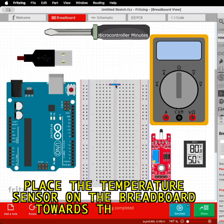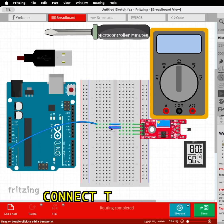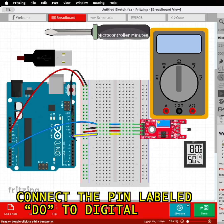Place the temperature sensor on the breadboard towards the middle. Connect the pin labeled AO to analog pin A0, connect the pin labeled G to ground, connect the pin labeled plus to 5 volts, and connect the pin labeled DO to digital pin 8.